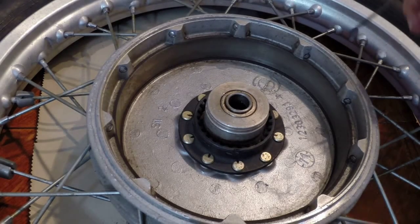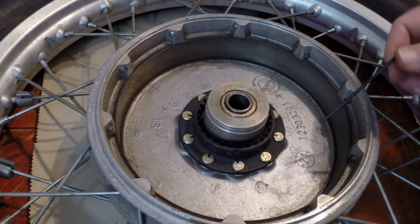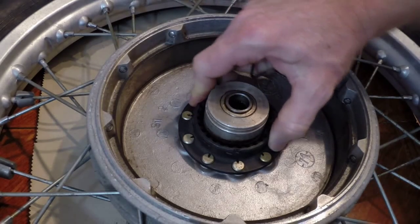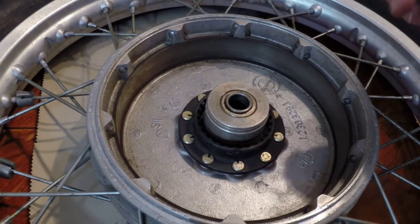I'm pretty sure this is going to work perfectly. I don't have this R75 back together yet — it's a restoration project and it'll probably be a couple more months before I get this bike on the road. But I'm positive the steel high lock pins and collars are going to work perfectly. I'll try to update the description of this video when I get the bike on the road and have a couple hundred miles on it.